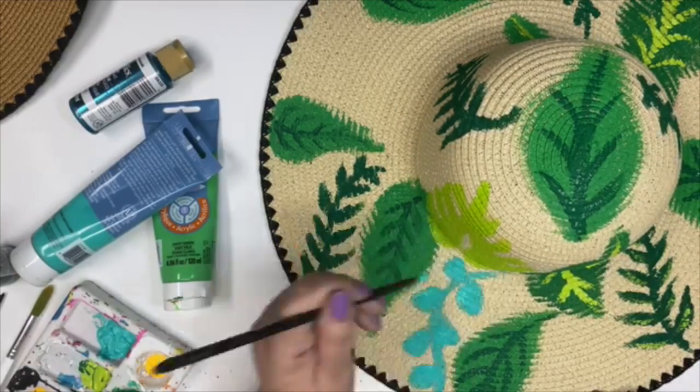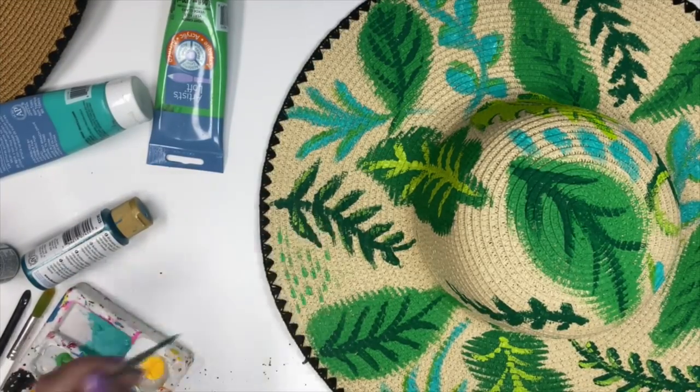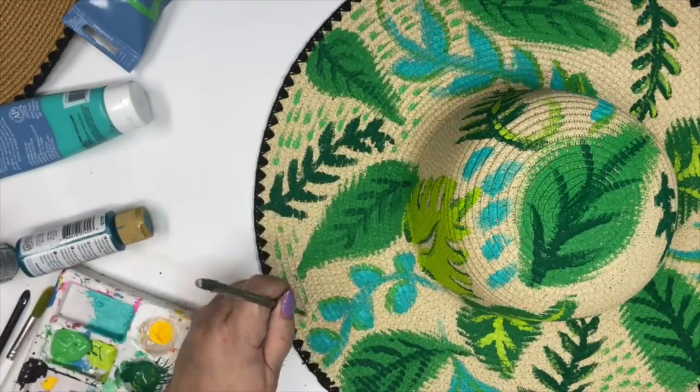I'm the type of person who needs to fill up every space of what I'm painting. So I went through the hat, added more leaves, and then decided to add these dashes of color. Totally up to you — do it in your own style.